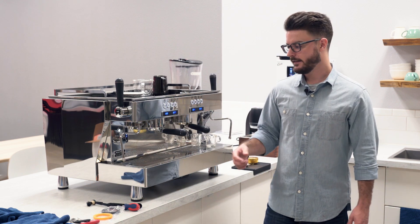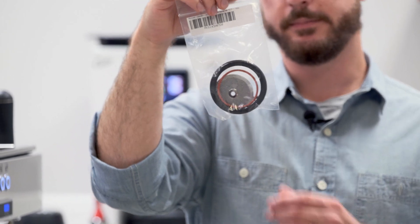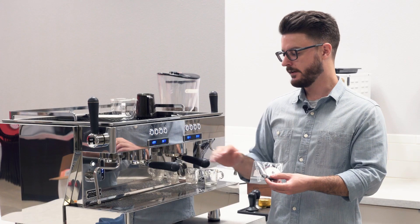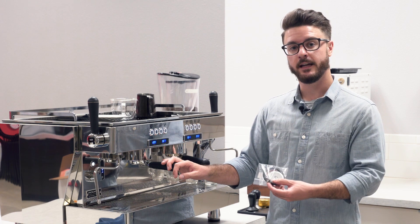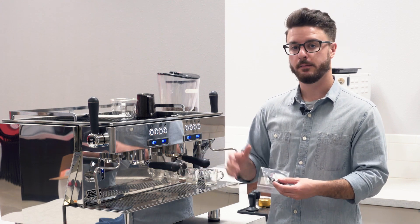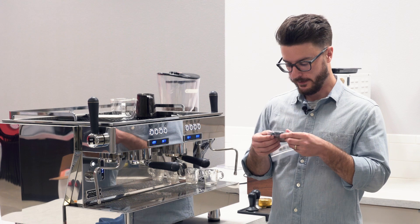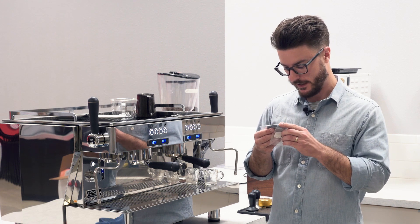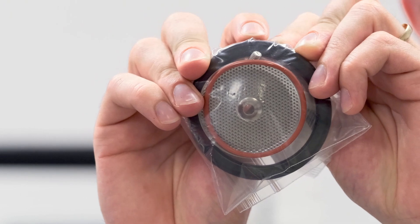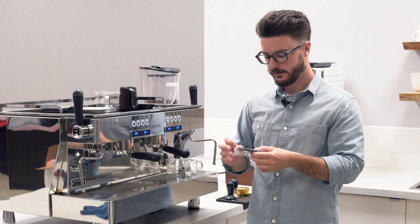I also have my tune-up kit here for this machine. The tune-up kit on our website for Rocket is going to include your gasket — this is an eight millimeter gasket for this machine. If you have questions about what size you should get, feel free to reach out to us. It depends on how old your machine is, the model, and a couple other things, but we can generally figure it out. If it's your first time changing the gasket, you'll probably have a question on that. If you take the old gasket out of the machine, it will say the size on the gasket — this one says eight millimeter on the flat back side.